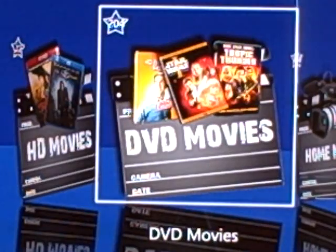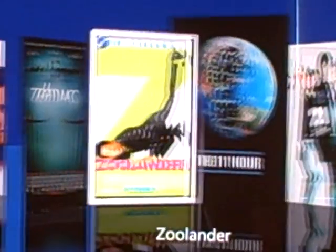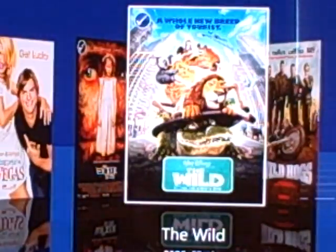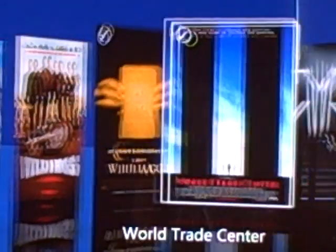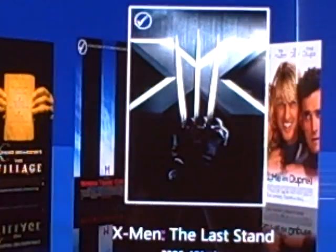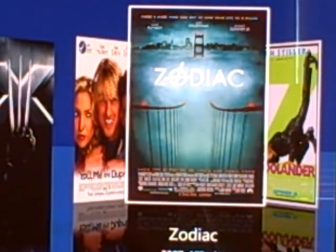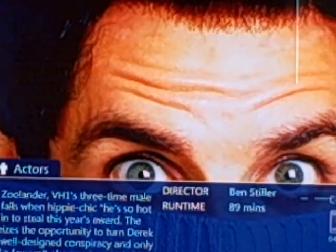First I'm going to show you normal DVD movies. Once you click into the DVD movies folder, they're all in cover form. All this data gets populated by itself — if your computer's hooked up to the internet and you spelled the name of the movie correctly in the folder, Windows Media Center will populate all the cover art automatically.